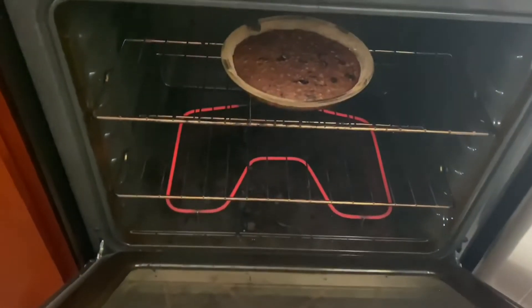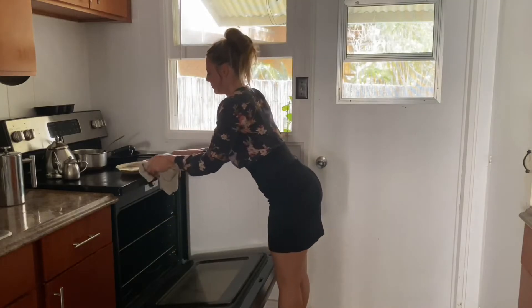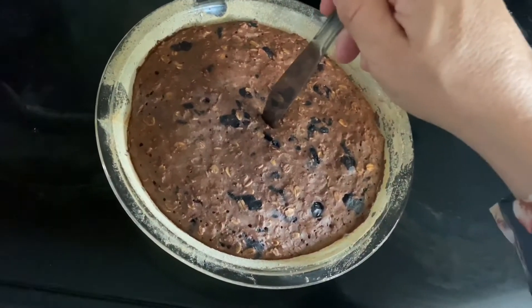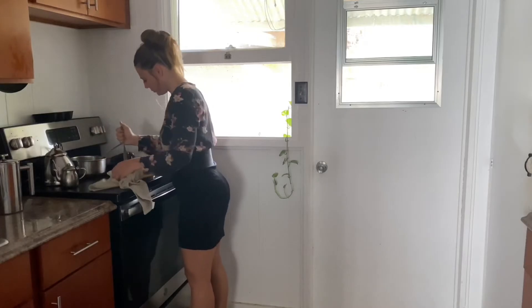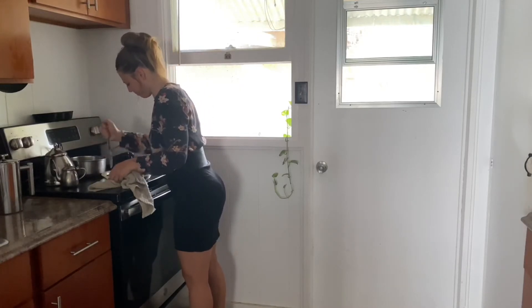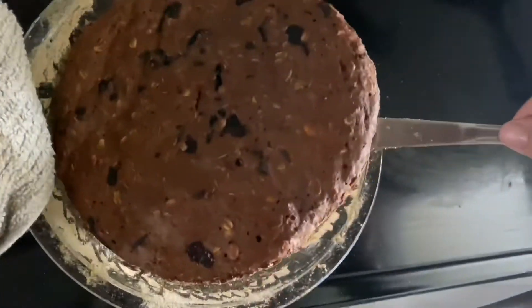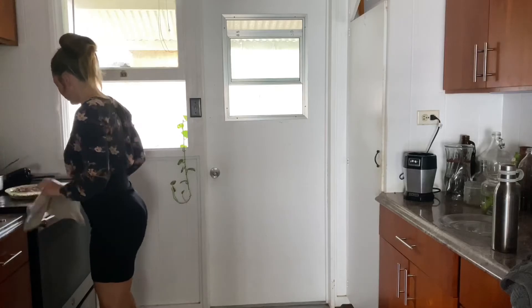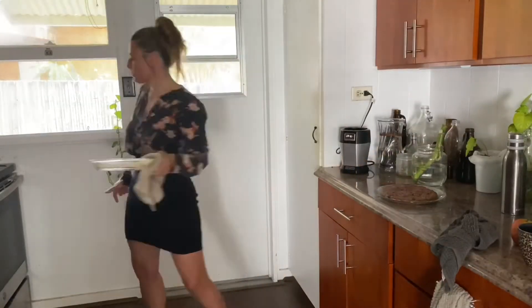After 40 minutes, the cake should be done. It's a pretty thin cake. Take it out carefully. Poking it to see if it's squishy is quite satisfying, but if you actually want to know if it's done, stick a knife or toothpick in it — if it comes out clean, it's done. Even if you tried your best, you may still need to loosen the edges a bit, then it should slide out pretty easily onto a plate.